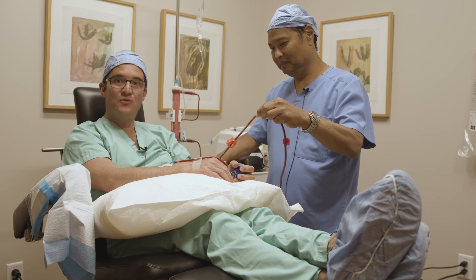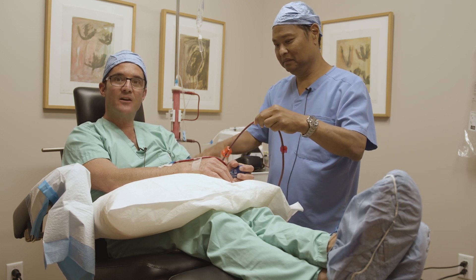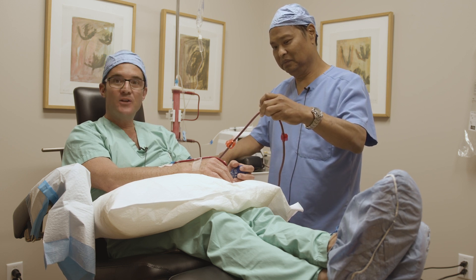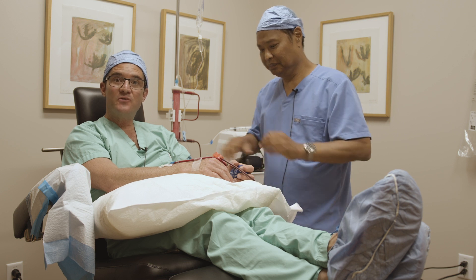Today I'm on the receiving end of a new treatment that we're going to start offering here to all our stem cell patients. I'm joined today by Dr. Louis Yu, who's developed this EBO2 system.